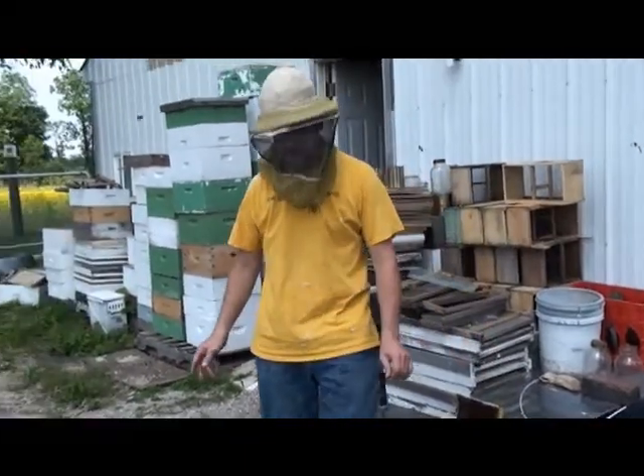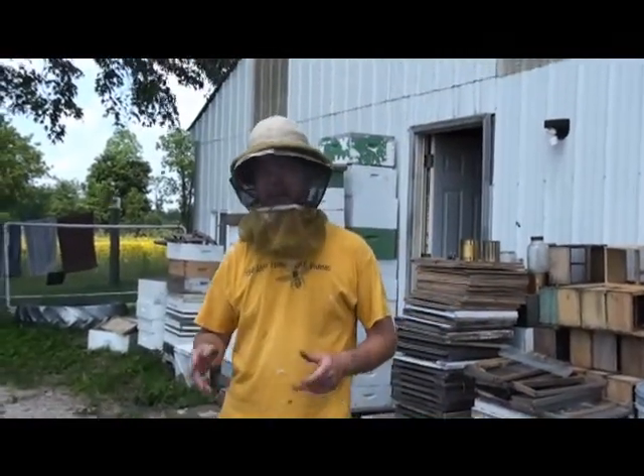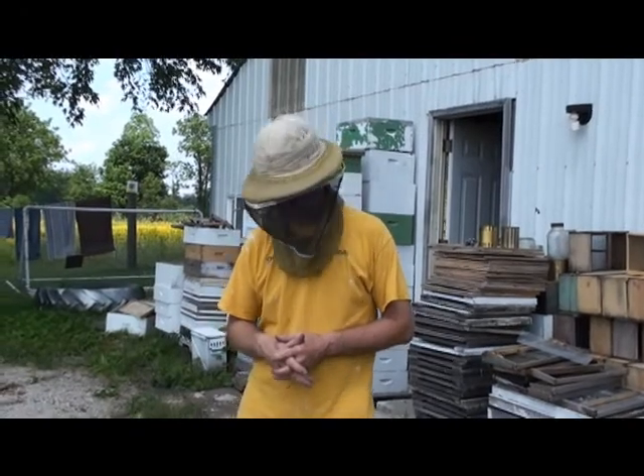So give it a try — use grass or flowers to brush your bees off. I think it'll work a lot better. Thank you.